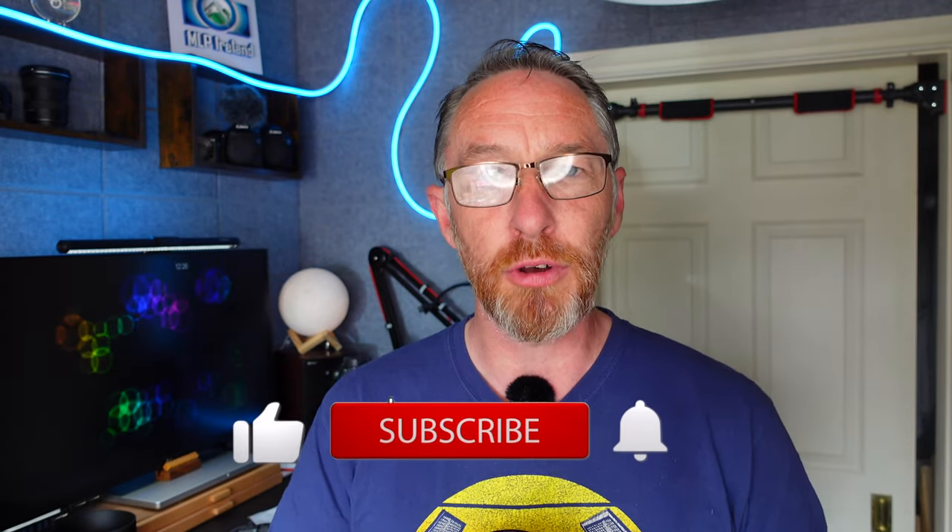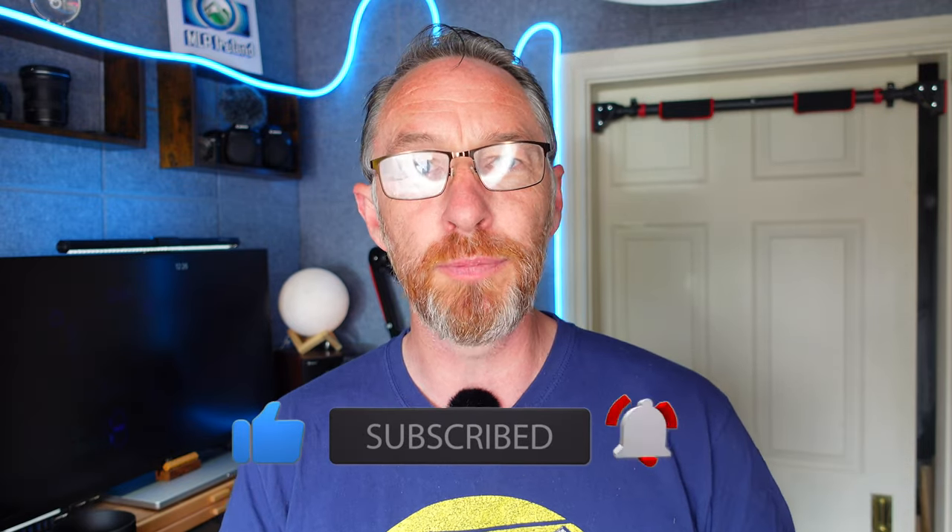Thank you very much for watching. If it's your first time on the channel, I'd really appreciate it if you hit the subscribe button. And if you want to watch something else, you can watch another episode right here. Slán go fóill.